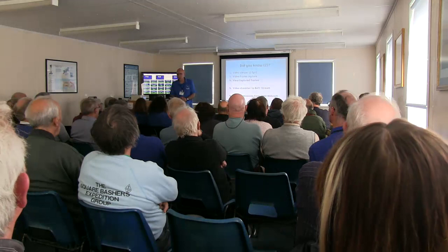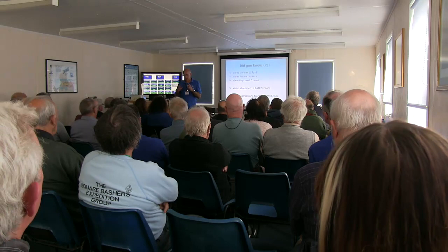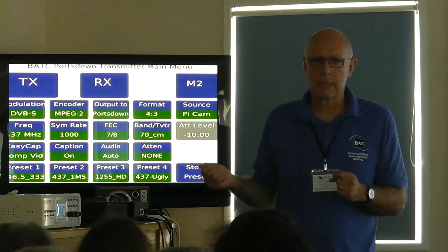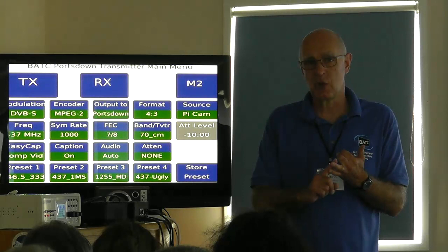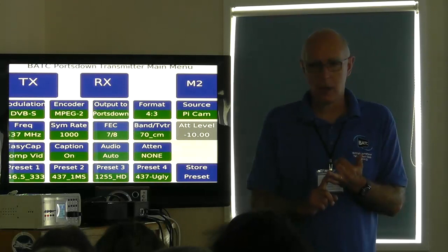HD transmissions from the Logitech C920 webcam are now supported. The C920 has an inbuilt H.264 encoder, and it's a very good one. You plug it into your Portsdown, set two mega-symbols and seven-eighths FEC — because it is a fixed bit rate out of the camera — and it will transmit 10 ATP pictures that look immaculate from the webcam, with stereo sound. It has to be two mega-symbols wide.